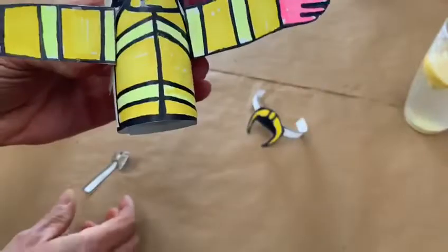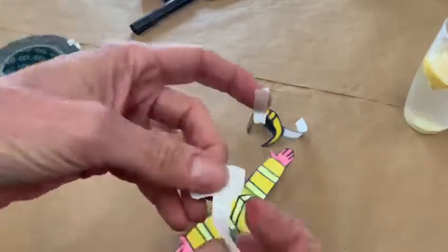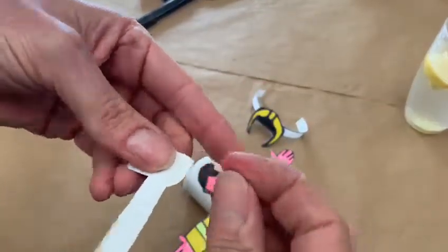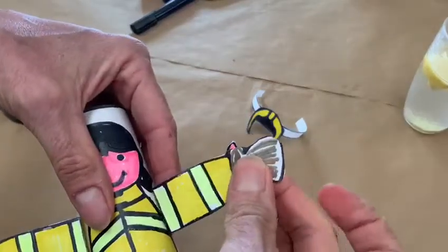Once she's got her arms, then we need to put a tool on. All you need to do is take a little bit of tape again, double it over, stick it onto the back of the axe and then stick it onto her hand.